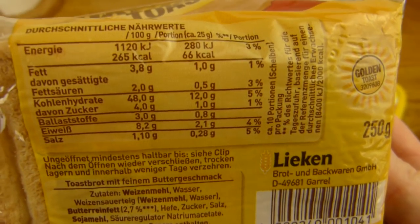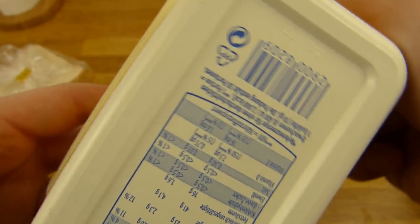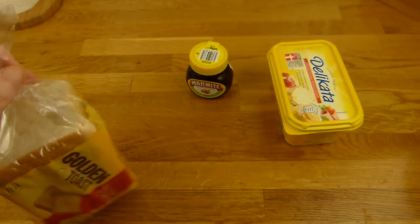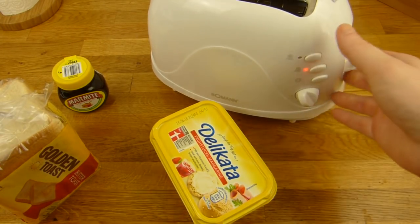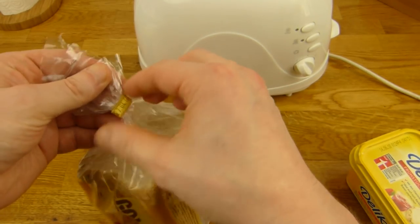Calories for the toast: one slice is 70 calories. And the margarine is 720 calories, so it's like a good mayo. Let's open it. Here's the toaster, let's preheat that thing. I pressed something — what is that? Let's get it off. It's quite hot already, so let's do it.